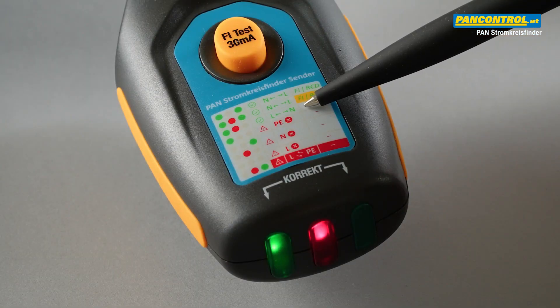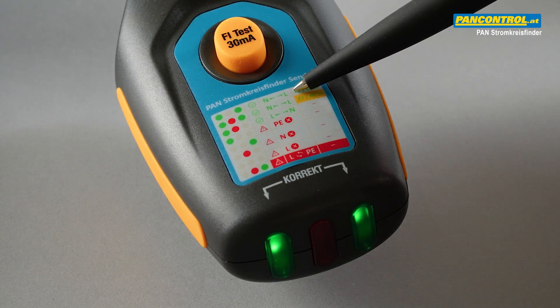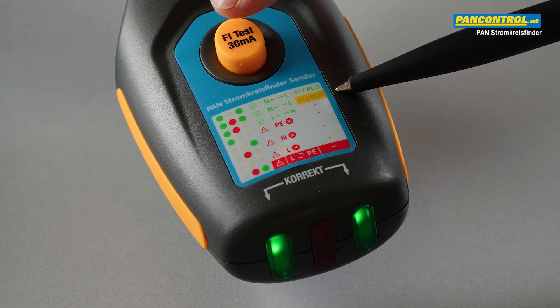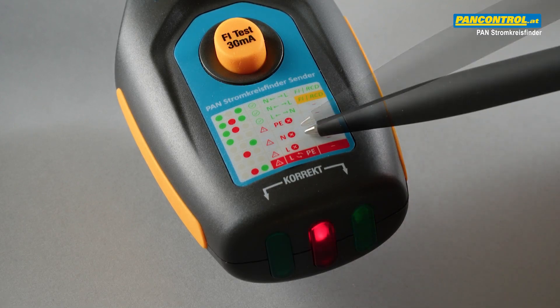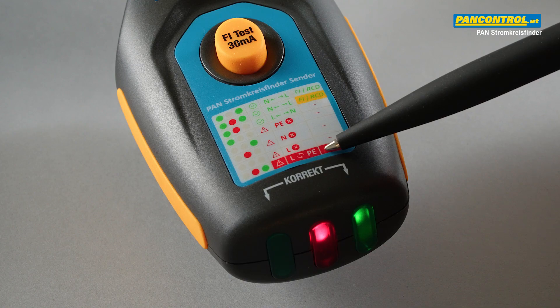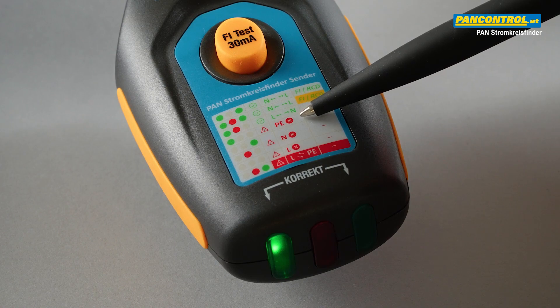Left green LED and middle red LED on means phase on the left, neutral on the right. Left and right green LEDs on means phase right, neutral left. All three LEDs on means phase on the right and RCD switch test active. Only right green LED on means phase on the right and neutral interrupted. Middle red LED on means phase on the left and neutral interrupted. Middle and right LED on means phase and earth reversed. All LEDs dark means phase interrupted, and only left LED on means earth interrupted.